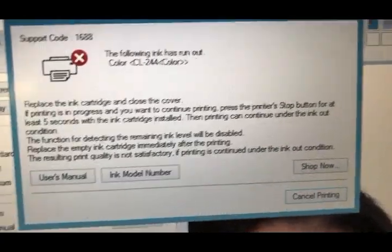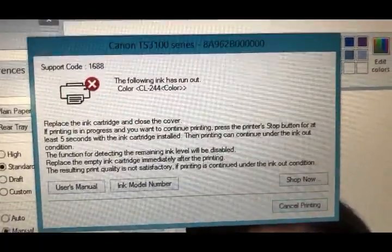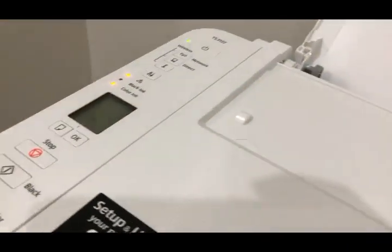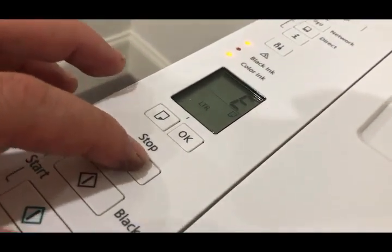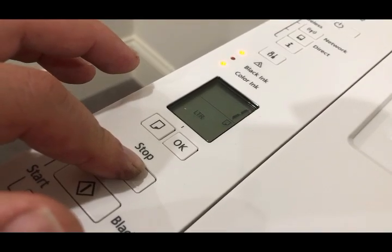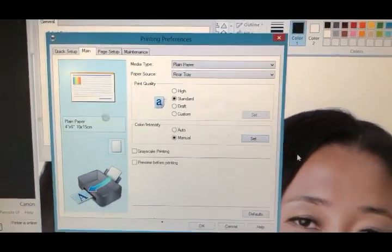Here's when the color ink runs out — it looks similar to the black ink running out. Again, do not close this window, just keep it open and go back here. You can see the color cartridge is flashing. Hold for five seconds, and you're going to see the window disappear and you're ready to print again.